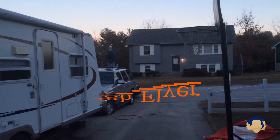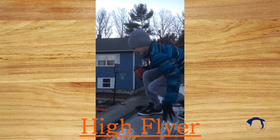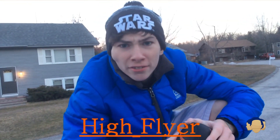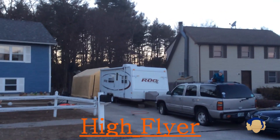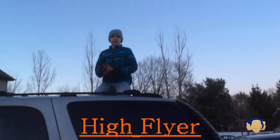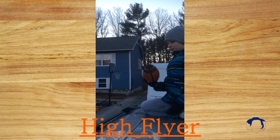I call this one the high flying frisbee football shot.